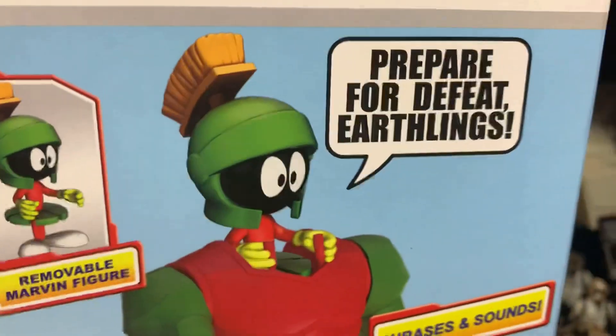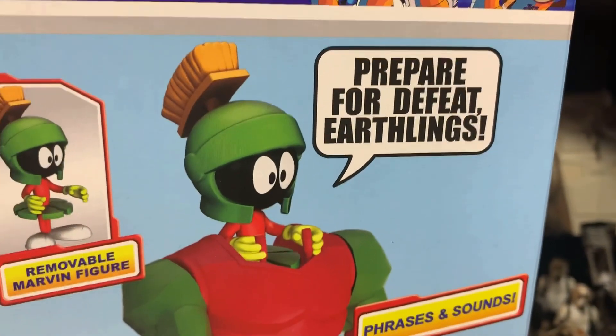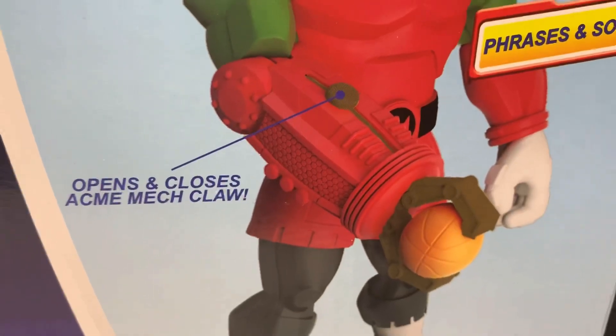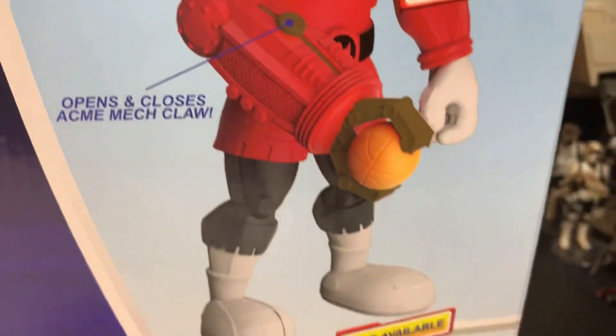Removable Marvin the Martian figure. Prepare for defeat, Earthlings! With phrases and sounds. Opens and closes — Acme Mechclaw to hold the basketball.